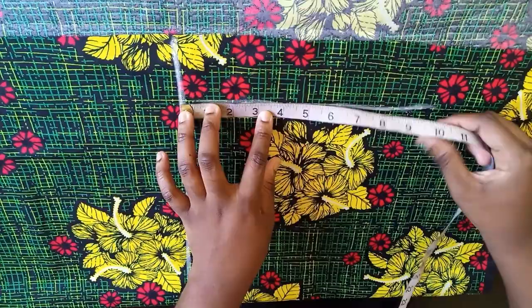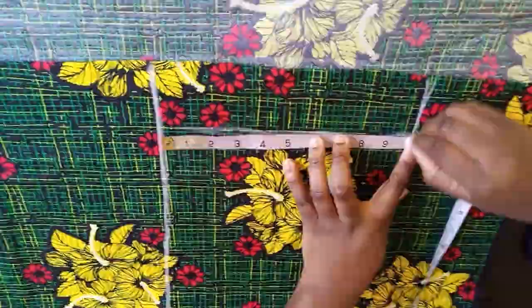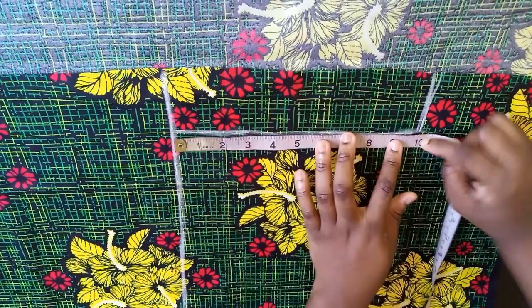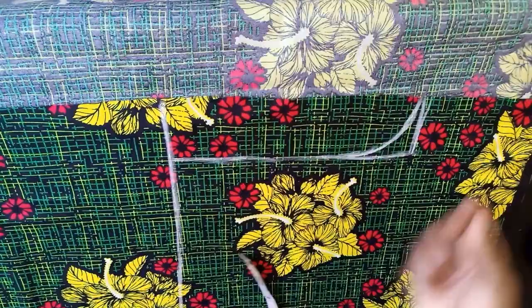For bigger people the crotch line might need like 11, someone smaller might need like 9, because remember you still attach the band so all that will take up space. I'm going to work with 10. The 10 I'm talking about is the crotch — for myself, which is like a large or medium. I've marked it here. As you can see I didn't add any extra inch; all the extra inches for seam allowance will come at the back of the pants.